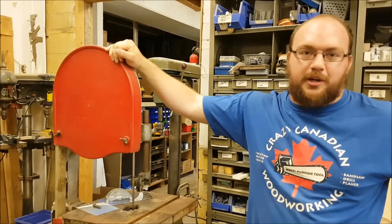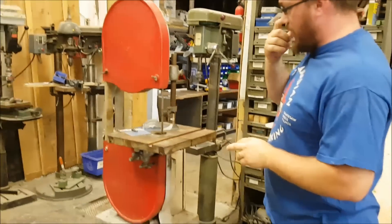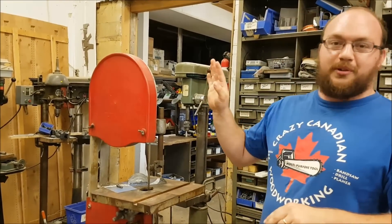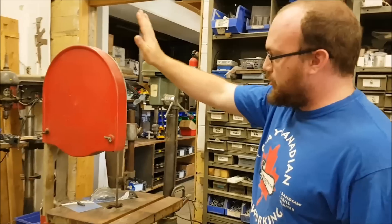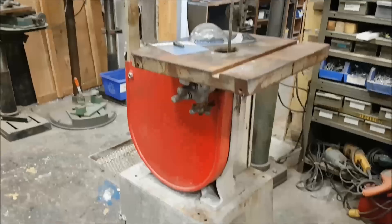Hey guys, I'm Ethan Moore from Stockholm Supply. I bought this old Rockwell band saw off Facebook Marketplace for really, really cheap. But like anything when you buy something for really cheap, generally it needs some work, and that's kind of why I bought it. I wanted to make some videos on repairing these old 14-inch band saws.